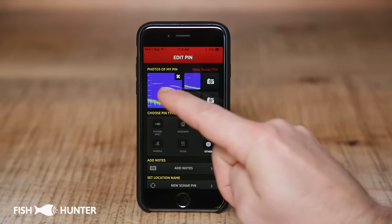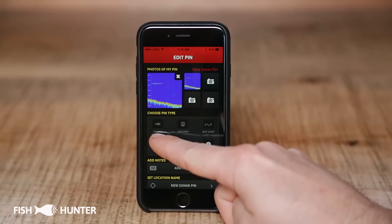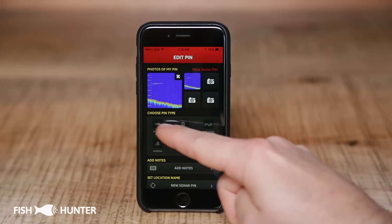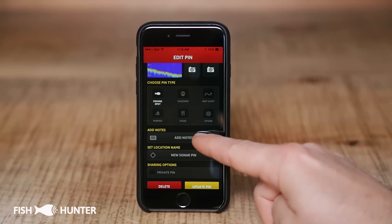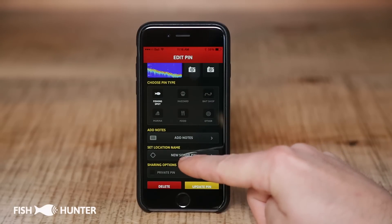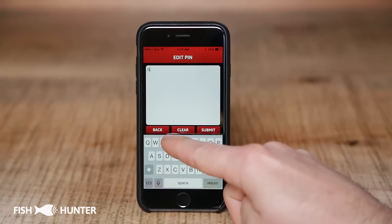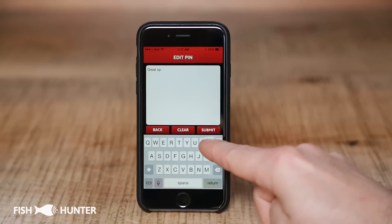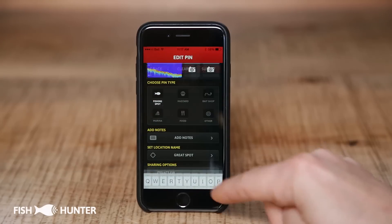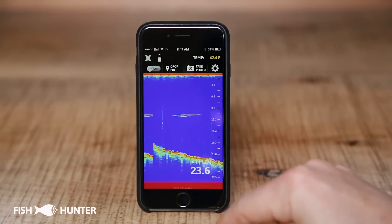Our pin has been saved and we'll come to the edit pin menu. At the top, our image of the sonar has been saved to that pin. Down below we can choose what type of pin this is — for this one we're going to call it a fishing spot. If you scroll down you can add some notes to that pin and set a location name. We'll call this one 'great spot' for this demo. We'll type that in, submit, and then click update pin.